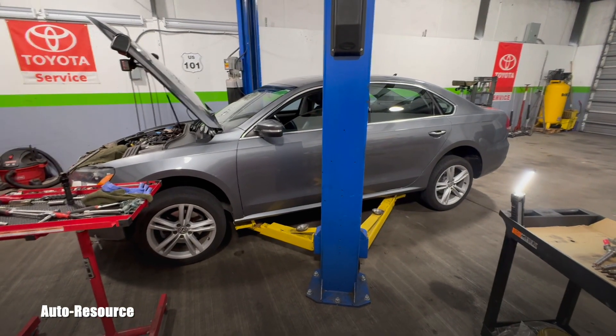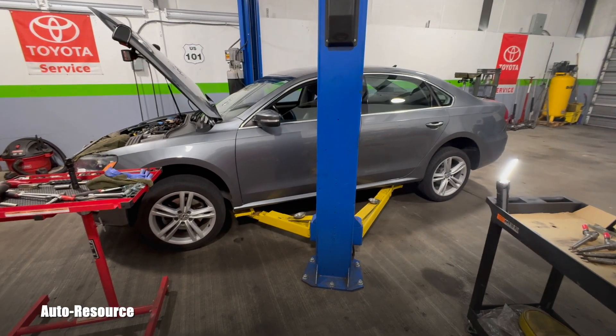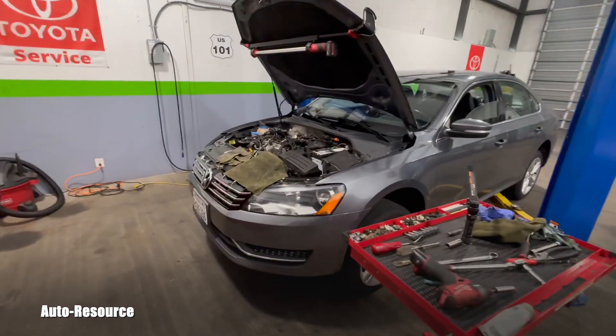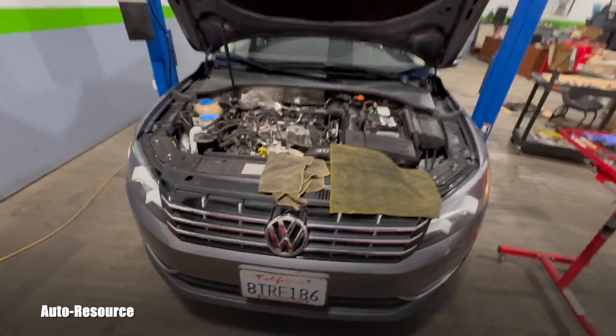Hello friend, how is it going? Welcome back to Auto Resource YouTube channel. I'm working on this 2014 Volkswagen Passat TDI with 124,000 miles on the odometer.